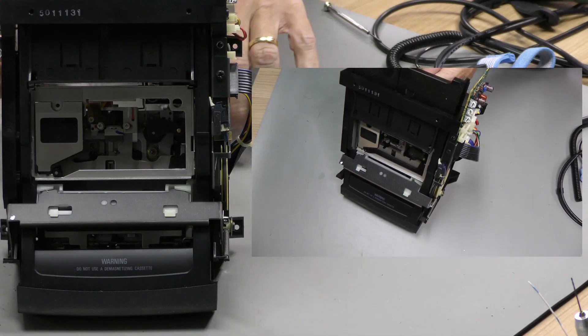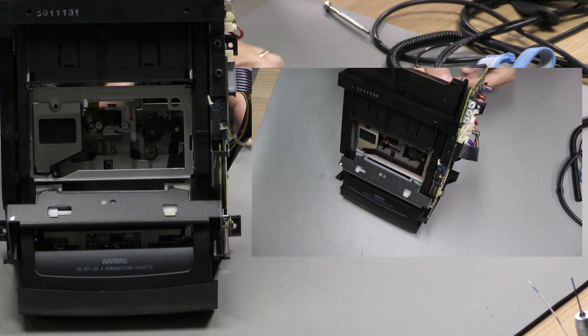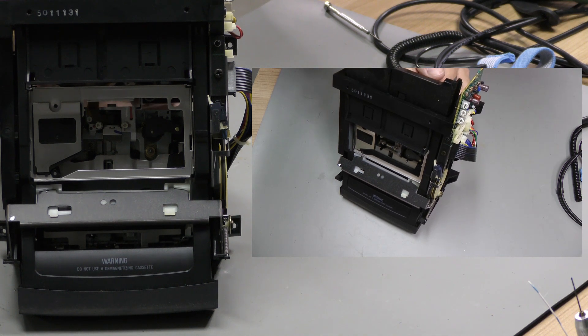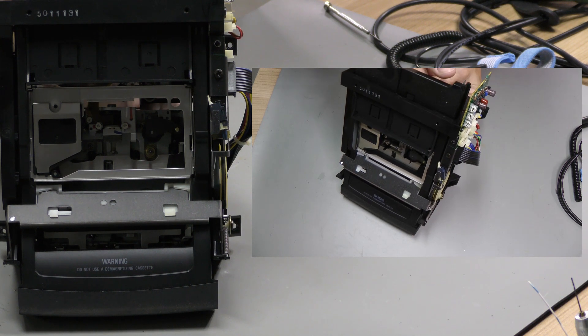Now we can mount the mechanism back in place and start working on the second print.